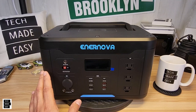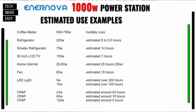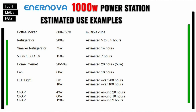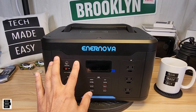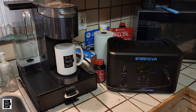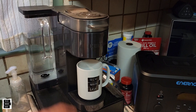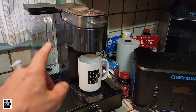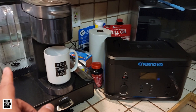Let's go over some estimated use examples for this power station. Starting with a coffee maker — I can tell you this power station won't power my Keurig KSupreme Plus Smart. Let me show you a quick video of that attempt. A 200-watt refrigerator gives you about 5 to 5.5 hours. A small 75-watt refrigerator gives you around 14 hours.